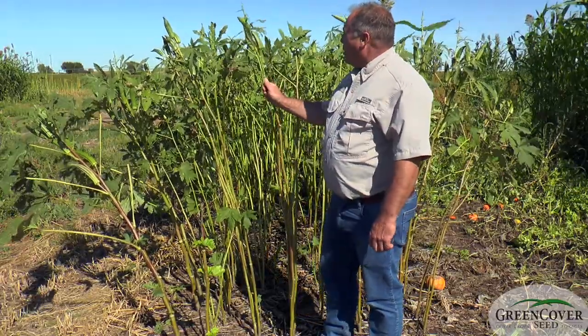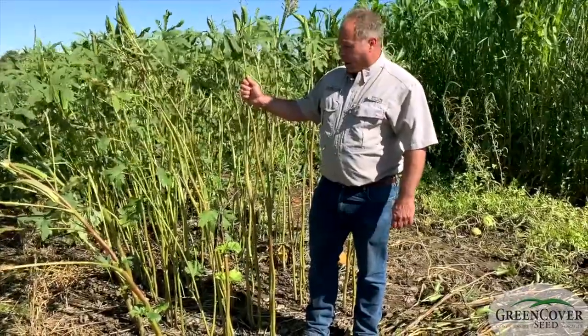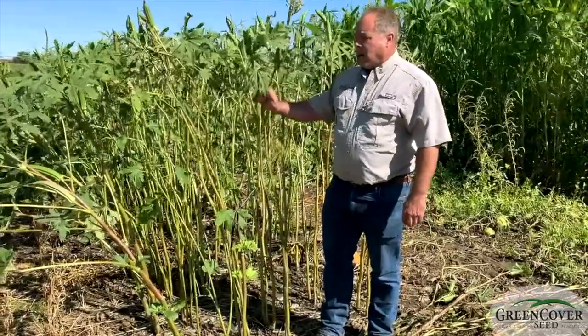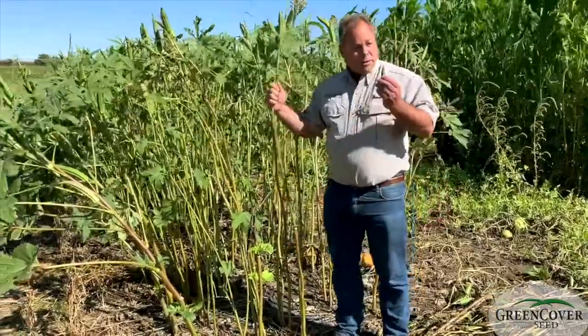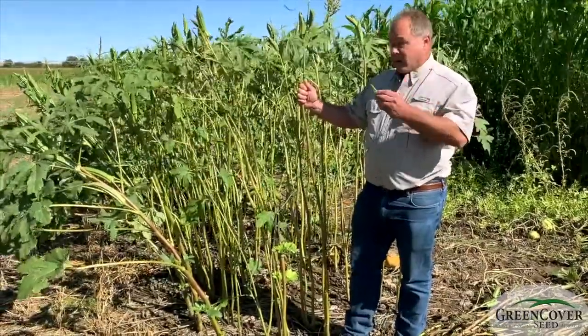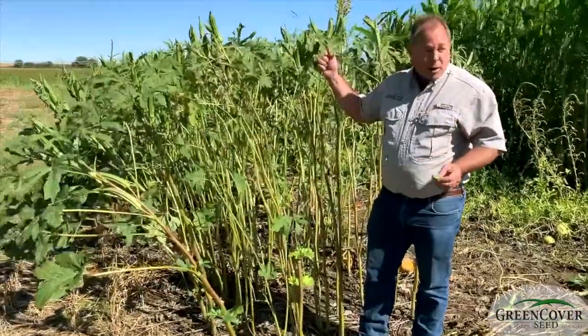We found that not only does it survive a lot of heat and drought, but it's an exceptionally good forage plant. Surprisingly, cattle really like to eat the leaves and the pods on this, and this is the same okra that's used for human food. I'm kind of fond of it myself — and so are cattle.